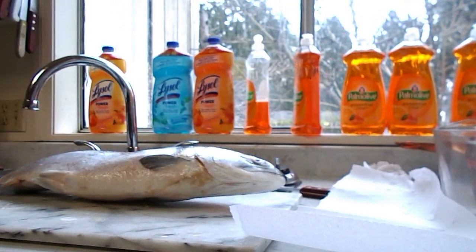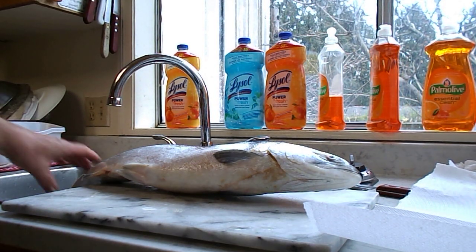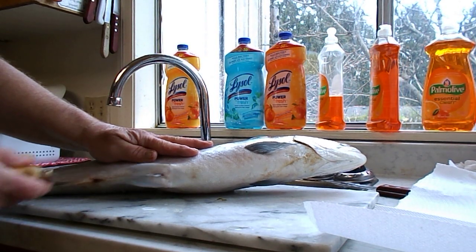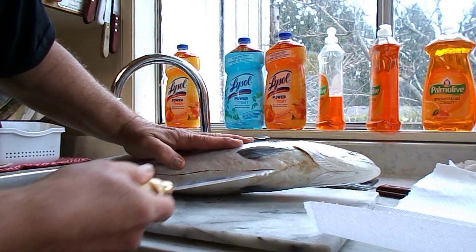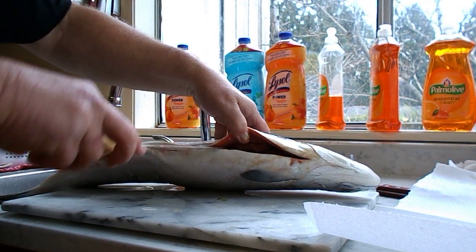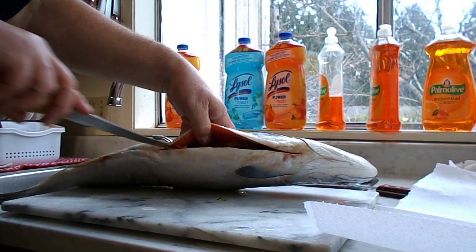So we're just going to try to — right there. You want to put your knife in. Hold it still. And you want to leave a princess — you see? That's called a princess.